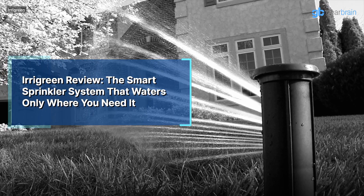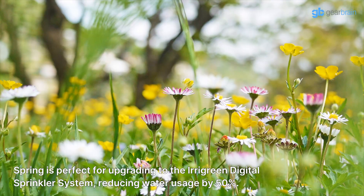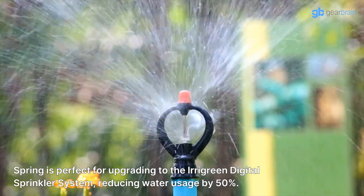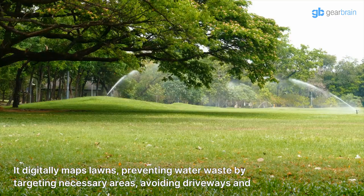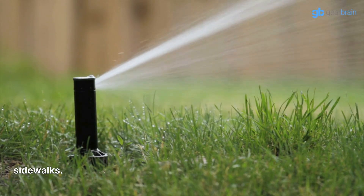Irigreen Review — the smart sprinkler system that waters only where you need it. Spring is perfect for upgrading to the Irigreen Digital Sprinkler System, reducing water usage by 50%. It digitally maps lawns, preventing water waste by targeting necessary areas and avoiding driveways and sidewalks.